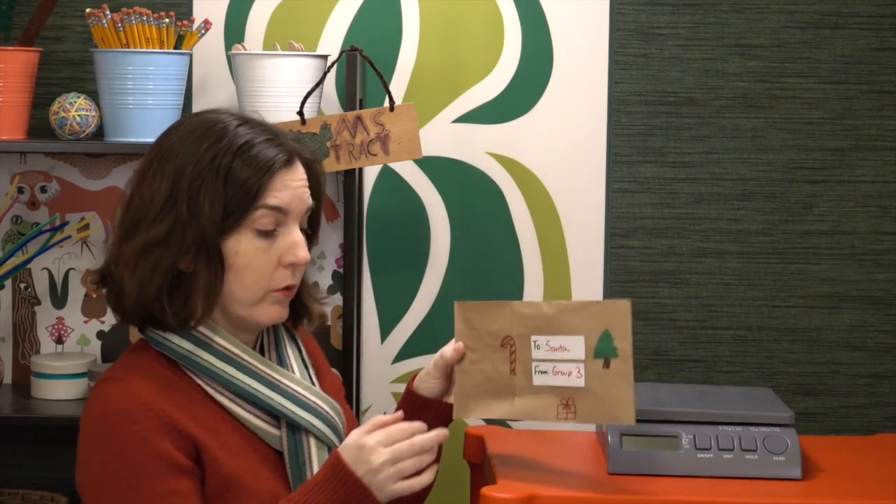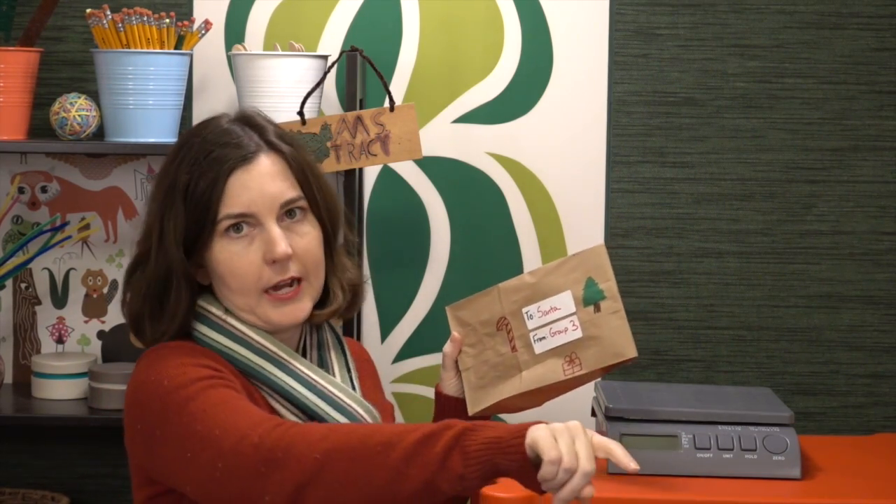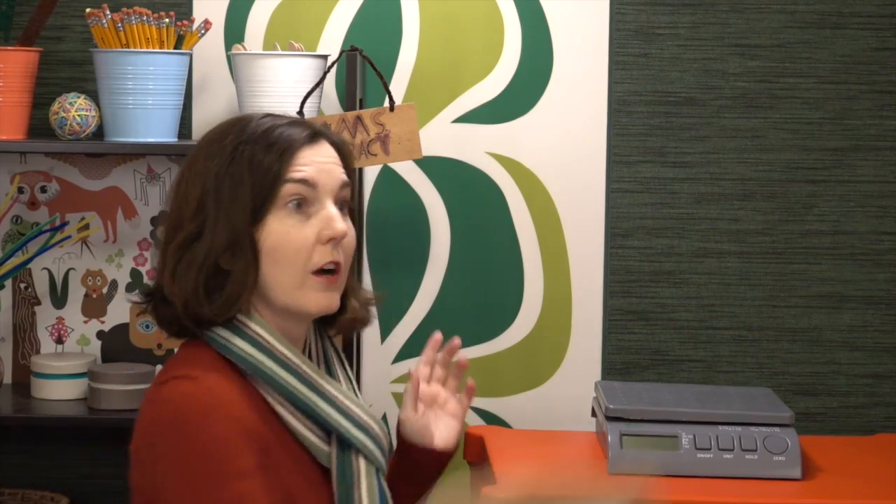This is where the fun part comes in — they need to then ship their containers. You can either do a desk drop, where you drop it to the floor from desk height, roll it down the stairs, or tape off a line and have students toss it over that line. Whatever shipping process you choose, make sure you share that with students before they begin the design process so they know exactly what their package will face and can design something that keeps the candy cane safe.